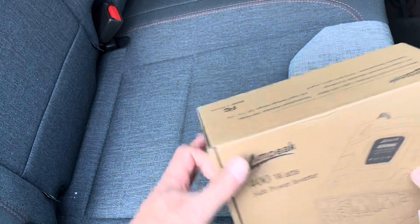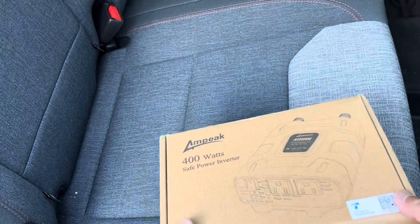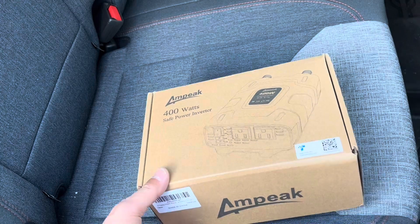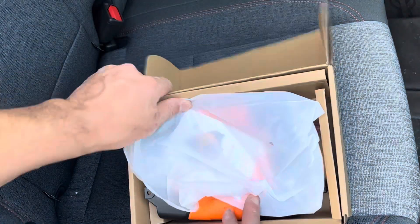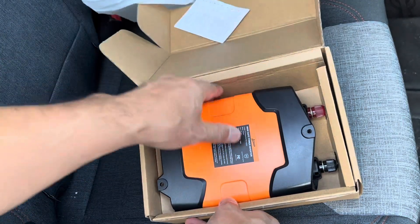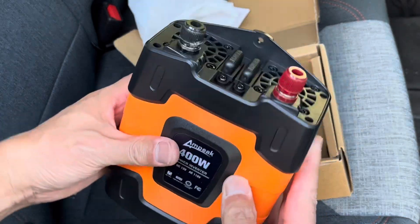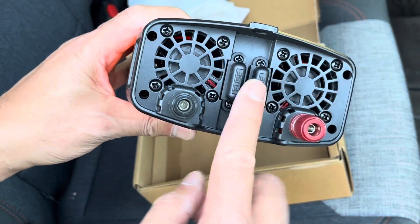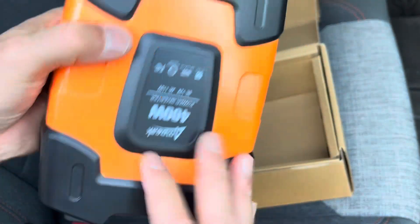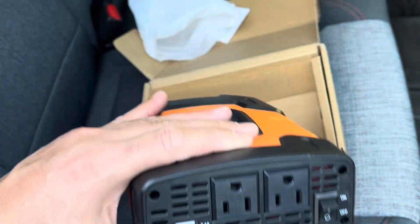What I have here is this Ampeek 400-watt inverter — let's take a look at what's in the box. Okay, manual. I actually really love the orange. The Maverick has some orange trims on the inside, so I really love the orange. It's got two fuses.